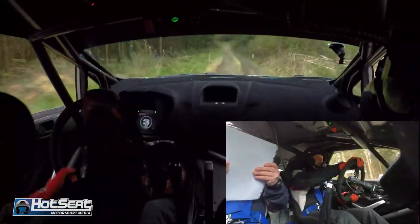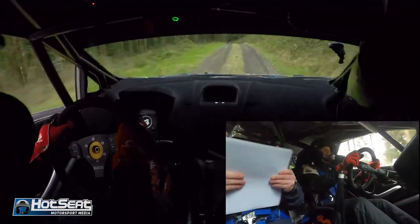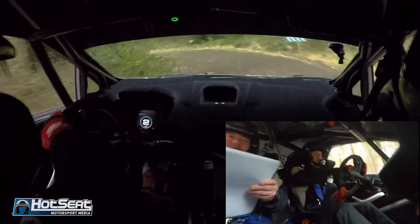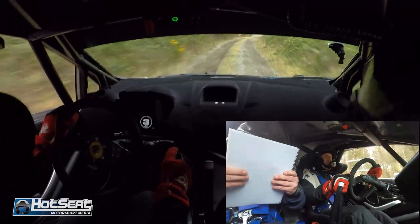Crest only 60 going down over bumps, two square left, 80. Turn, square right going down, loose. Repeat square right going down, loose, 150.